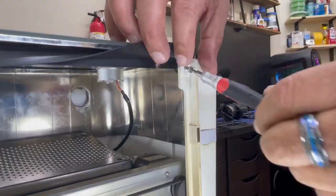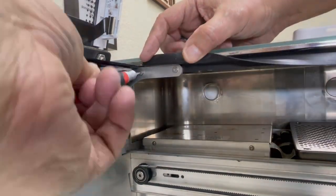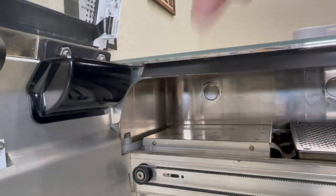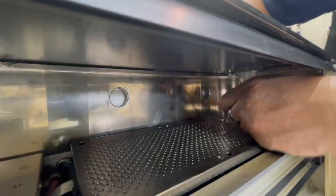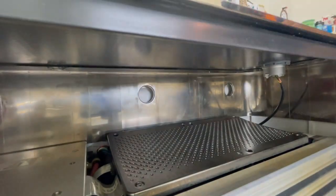Everything we did on the left side, let's go ahead and do it again on the right side. Remove the screws, insert the prying tool in between the tabs and the plastic housing, pushing outwards while lifting up, and remove the right panel from the Glowforge.